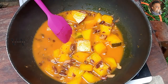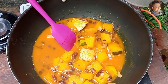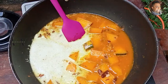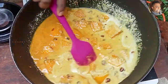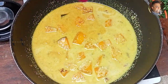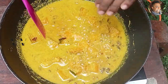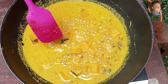Now let's add our ground coconut masala as well. The gravy has thickened — after adding the coconut masala, I heated it for about 10 minutes. Now everything is done. Switch off the stove — the pumpkin curry is done.